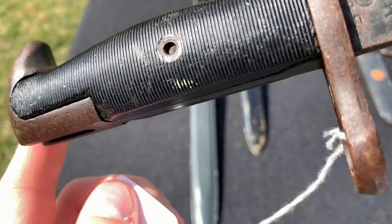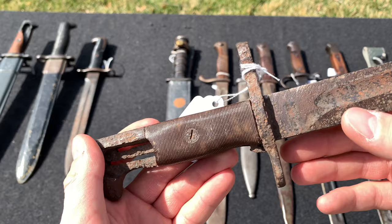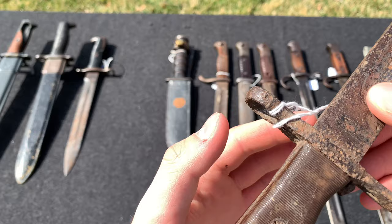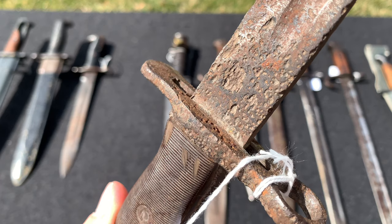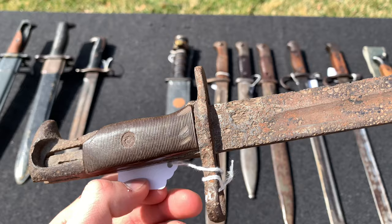Here we have another M1 Garand bayonet. This one is in very rough shape — a lot of pitting and rust on the blade, as well as on the pommel and handguard. The Bakelite grips are cracked and broken. This one was gifted to me by my great-uncle, my grandfather's brother, unfortunately the markings are no longer visible.